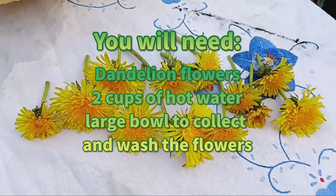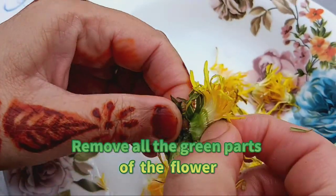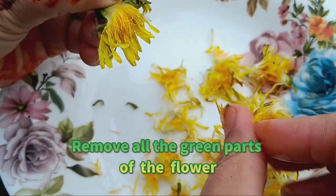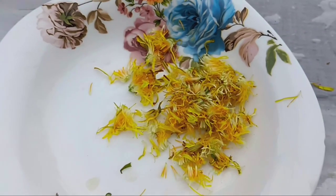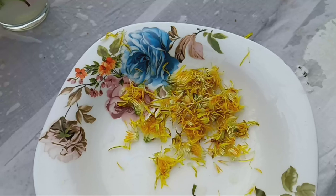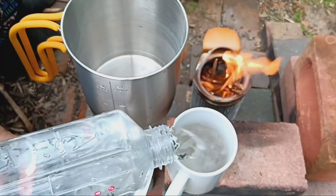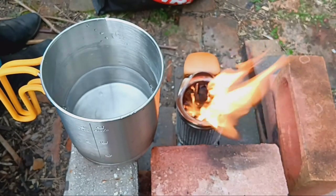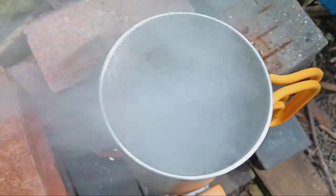To start, you'll need dandelion flowers. Step one: boil two cups of water. Step two: add the dandelion flowers to the hot water.